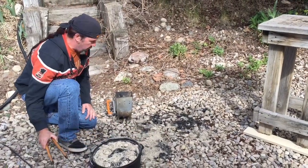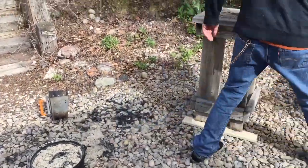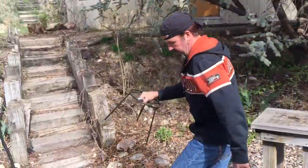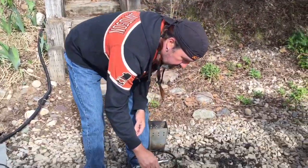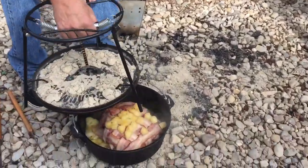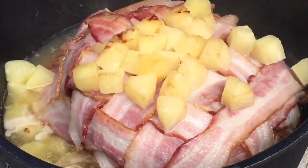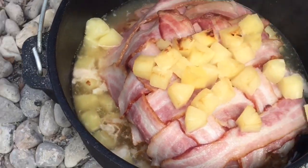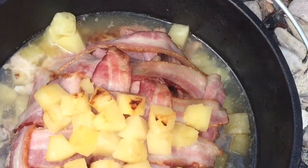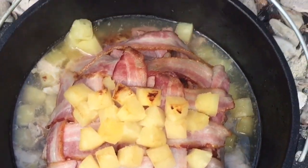It's back on eight briquettes again. Let me grab the lid lifter and take a look at how it's doing — we're just slow cooking this at 325. Oh yeah, look at that! It's coming along nice. The bacon is starting to crisp up a little bit. We'll do another hour and that is awesome.